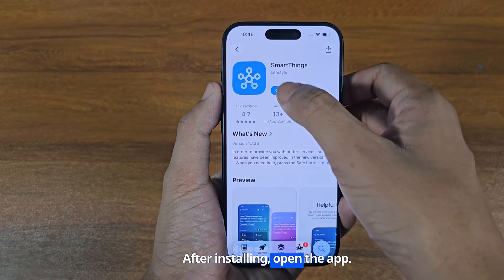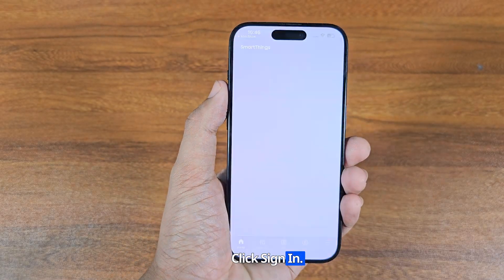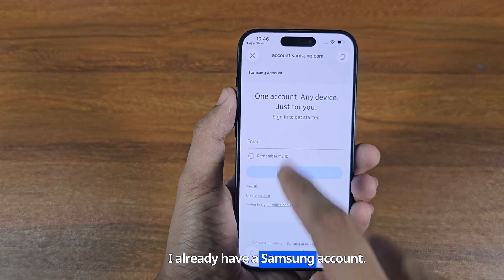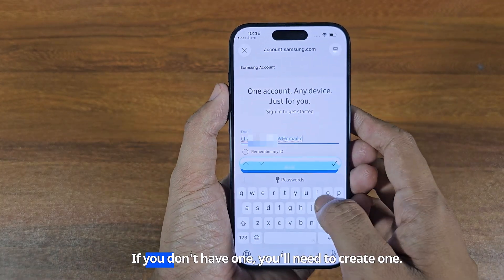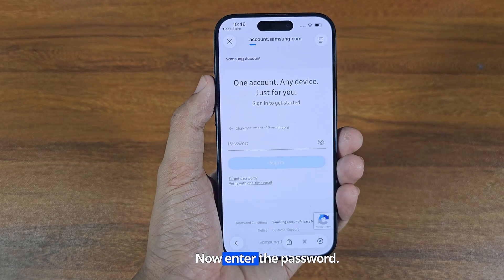After installing, open the app. Click Sign In. I already have a Samsung account. If you don't have one, you'll need to create one. Now enter the password.